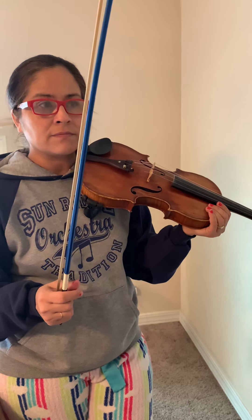Hey guys, I'm going to be playing the first violin part to Dragon Slayer, and I'm going to play it a little bit slow so that you guys can follow, including the beginners.